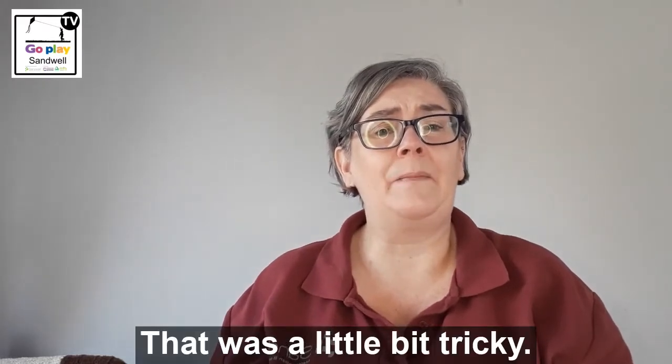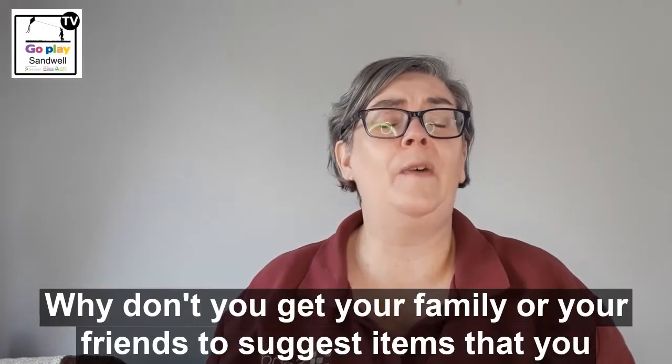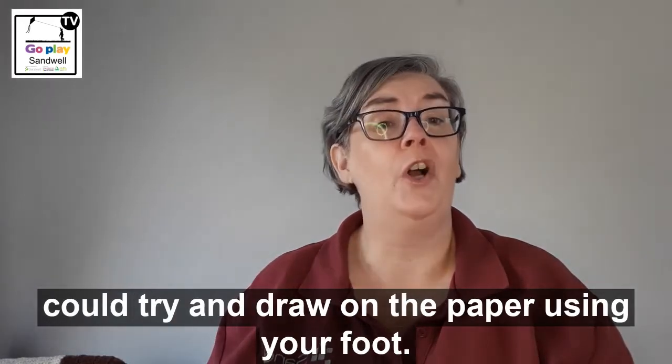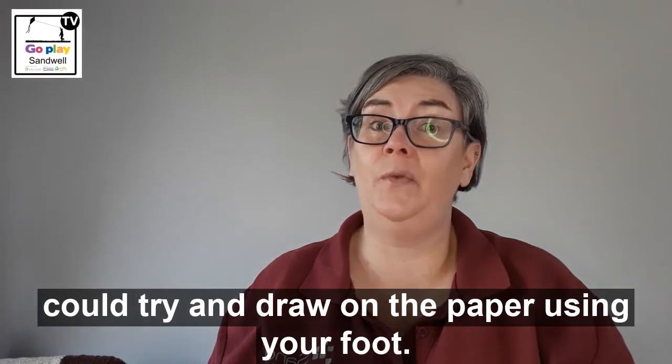That was a little bit tricky! Why don't you get your family or your friends to suggest items that you could try and draw on the paper using your foot.